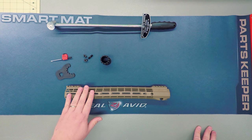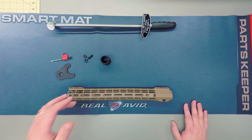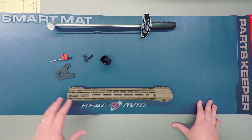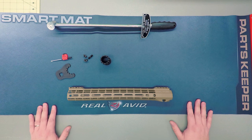This handguard does come in M-LOK or KeyMod — I've chosen M-LOK. You can get it in lengths of 7 inches, 9 inches, 12 inches, or 15 inches, which is what this one is. It comes in anodized black or Magpul FDE, so you've got a couple of color options. Since the rest of my rifle is FDE, I've chosen flat dark earth for mine.